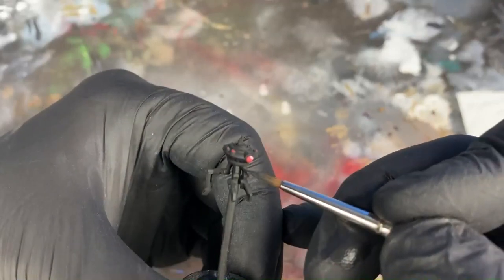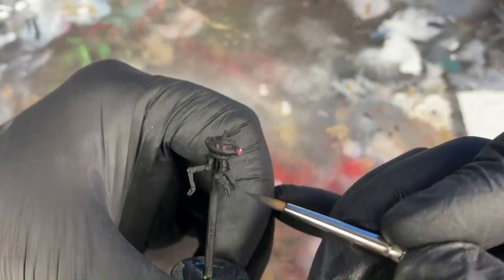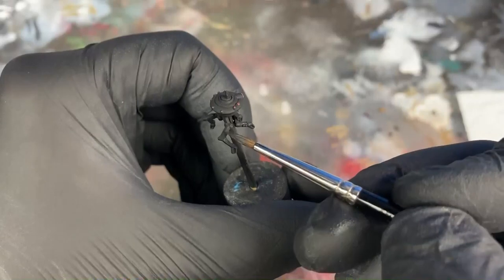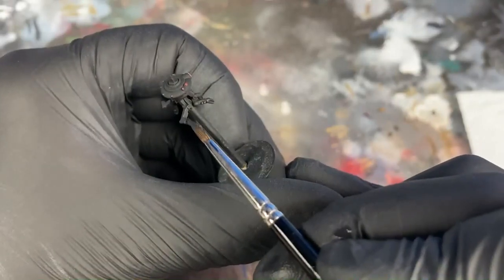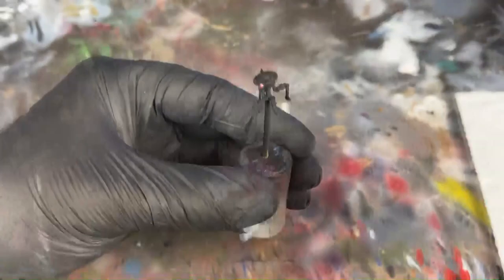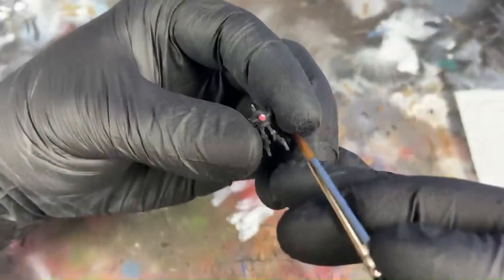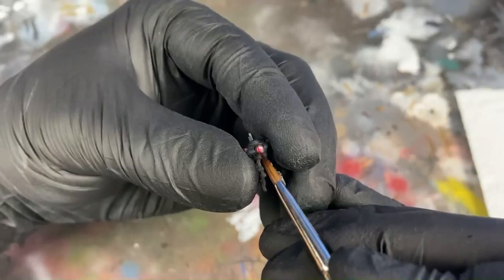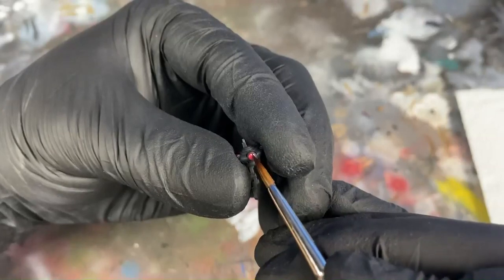Now take your German Grey and highlight all of the edges on ID10. Don't forget the round edges on top. Lastly, after he's dried, take your crimson shade and wash over the big lens. A few coats will darken it up and add a glossy effect.